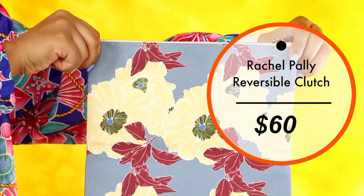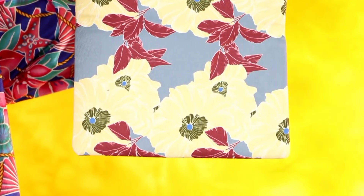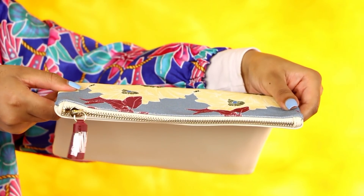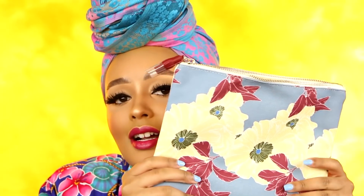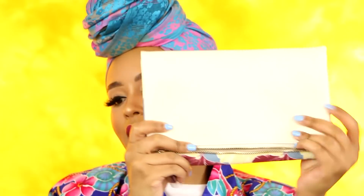Next you get a little bag from Rachel Pally — it's a reversible clutch. The material feels very quality and expensive. I feel like this is perfect for traveling with your makeup — just put your makeup in here and it's all in one compartment. It's pretty deep, so you can fit a lot of makeup inside. It's reversible: you can carry it one way and have a cute nude clutch, or flip it the other way and have a cute floral clutch.